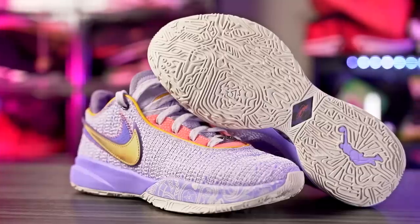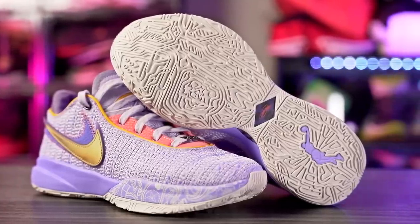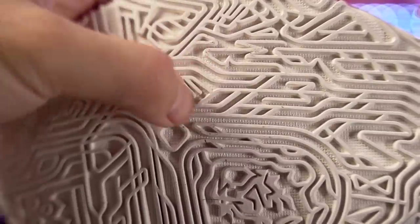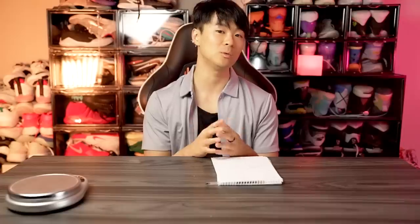Last but not least is the Nike LeBron 20 — amazing traction, amazing bite on a clean court, very minimal dust pickup, and durability is all right, not the best but not terrible either. The LeBron 20 is an amazing performer overall with really nice traction. That wraps up my list of best tractions you can get right now. Links are in the description box — thanks for watching and I'll see you in the next one.